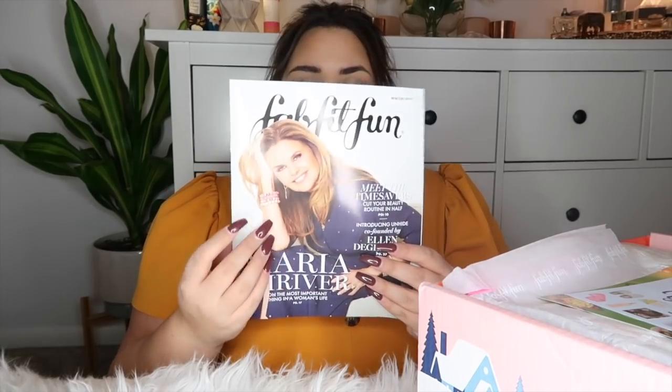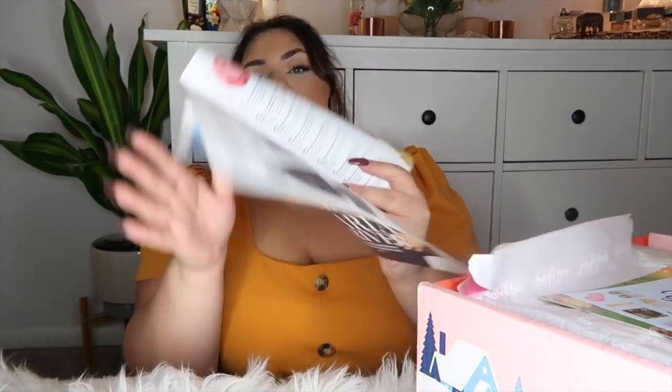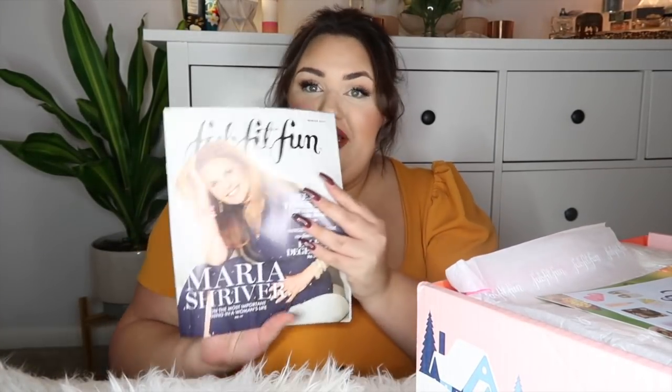I just adjusted the brightness a little bit — hopefully that made it better. The first thing I see in here is this little FabFitFun magazine that they send with every box, basically telling you about what's in the box. It has an editor's letter. However, I don't like to look at that because I like to be surprised, so I'm not going to look at that right now — maybe a little bit later.